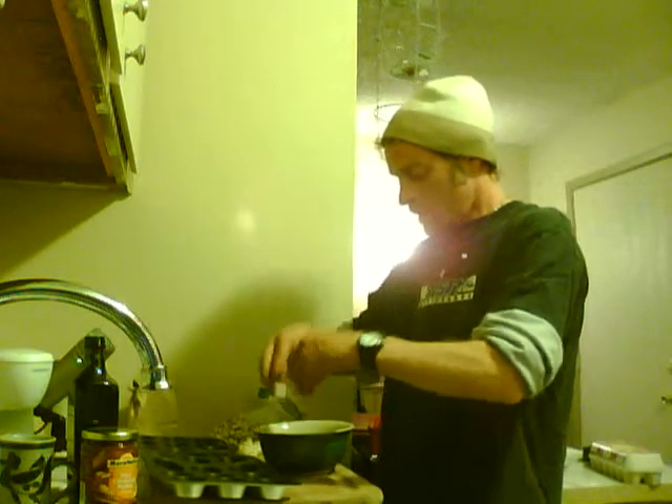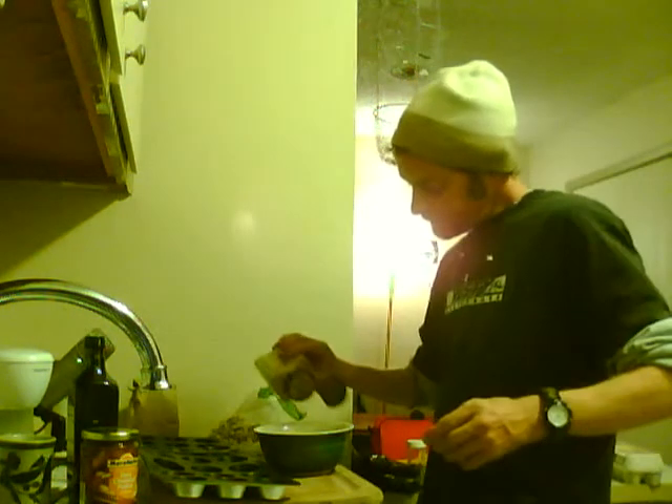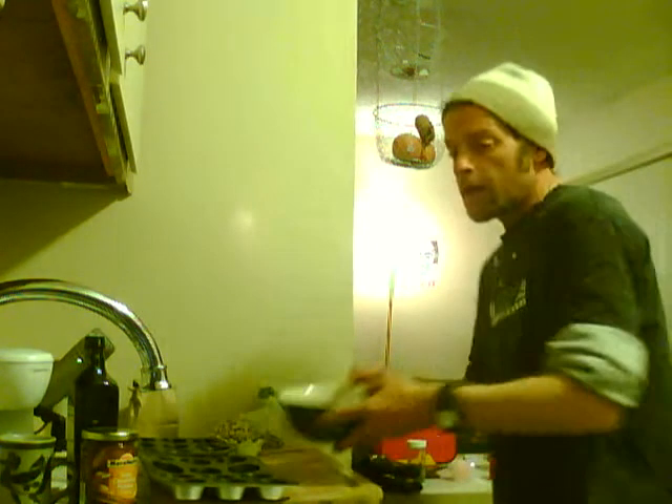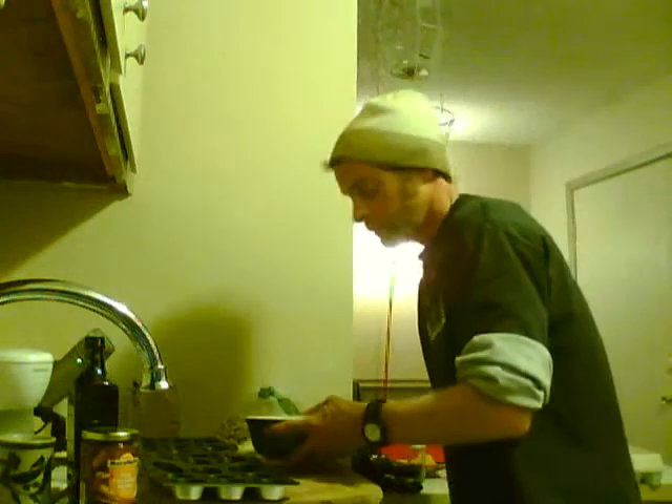It doesn't have to be a specific mixing bowl or anything — just a couple eggs in there. And then always incorporate cinnamon. The cinnamon lowers blood sugar, so we always want to incorporate it into things when we can. Now that we've got that, we're going to add our water, just a little bit — enough to make a nice batter. We can always add more buckwheat powder if we need to.